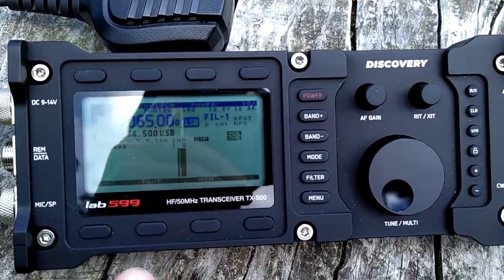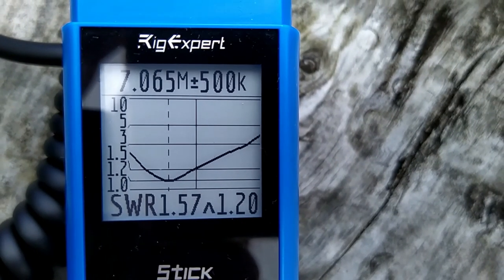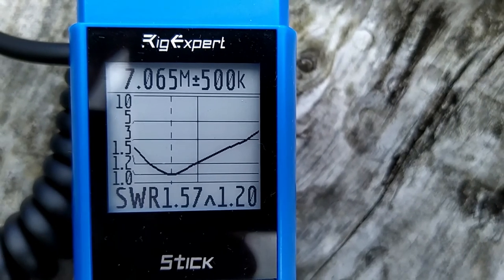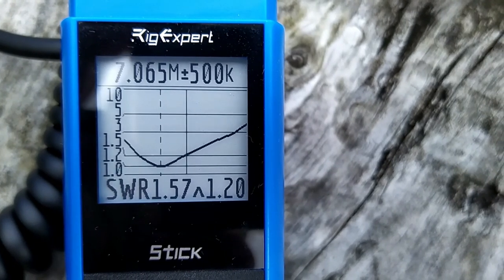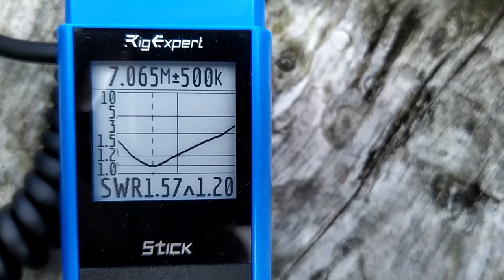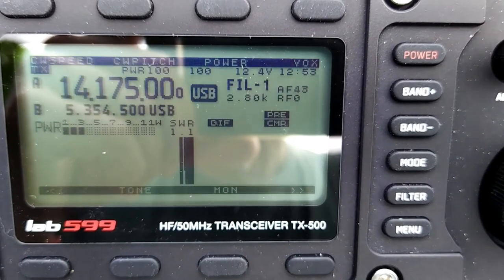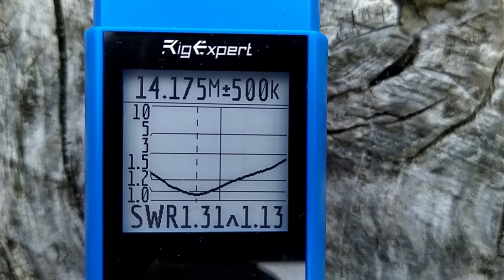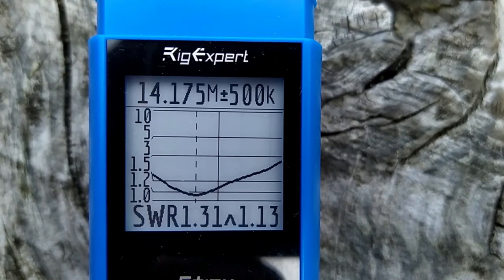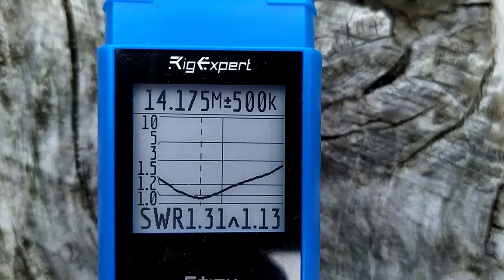The transceiver says around 1.2 SWR, but in reality at 7.065 megacycles we measure 1.57 on the analyzer — the best point is a bit below at 1.2. So we see the SWR shown by the TX500 is a bit optimistic. Let's check it on 20 meters — the transceiver shows 1.1, but on the analyzer at 14.175 MHz we measure 1.31. So on both bands we have a difference of about 0.2.